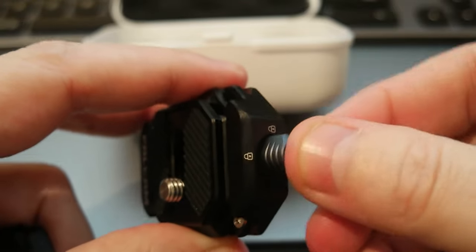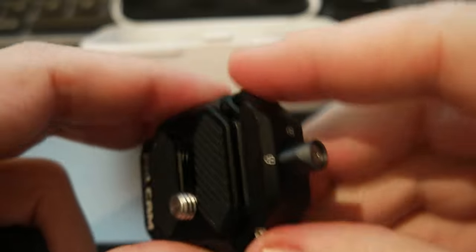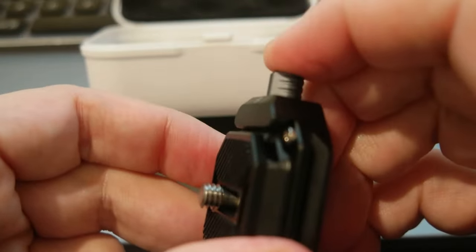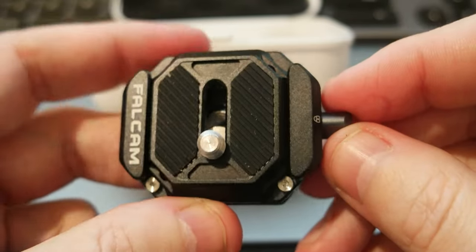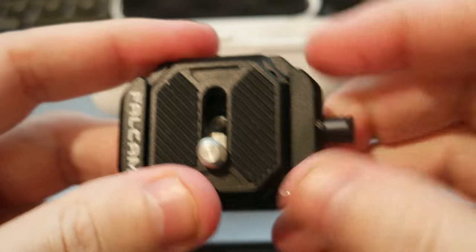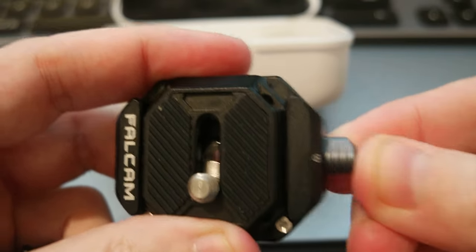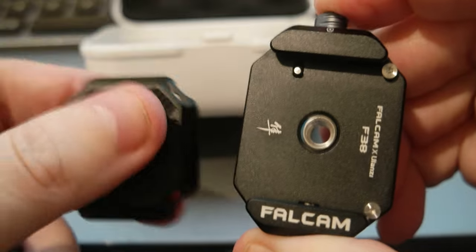The cool part is it has a lock system: you pull it out and turn it, and this piece cannot move anymore — the release button doesn't work. It's fully locked. To release it, you have to turn it back around and then push the button, and it slides out.